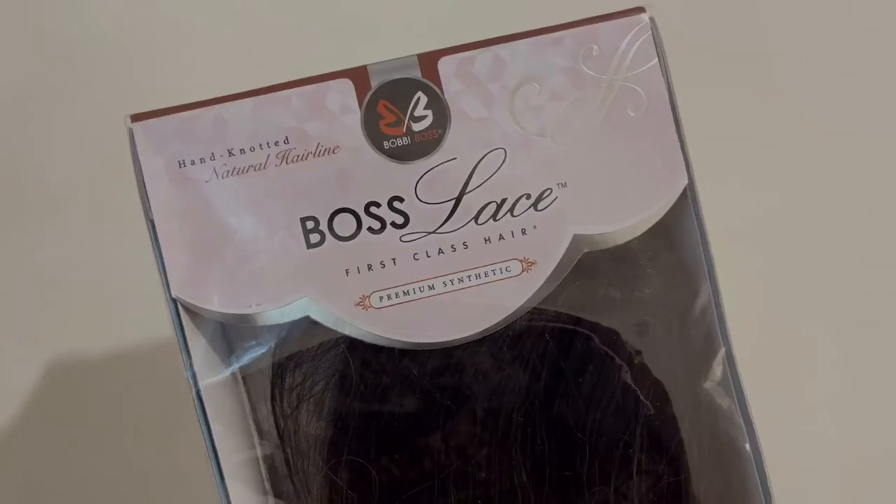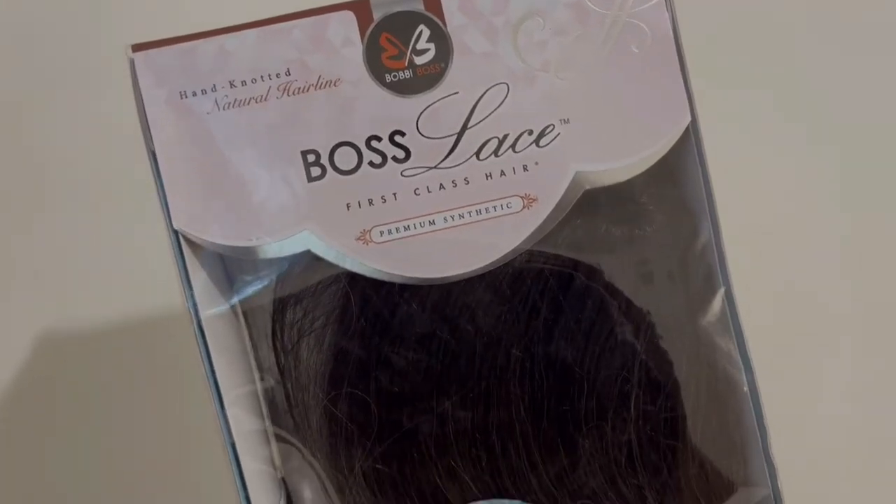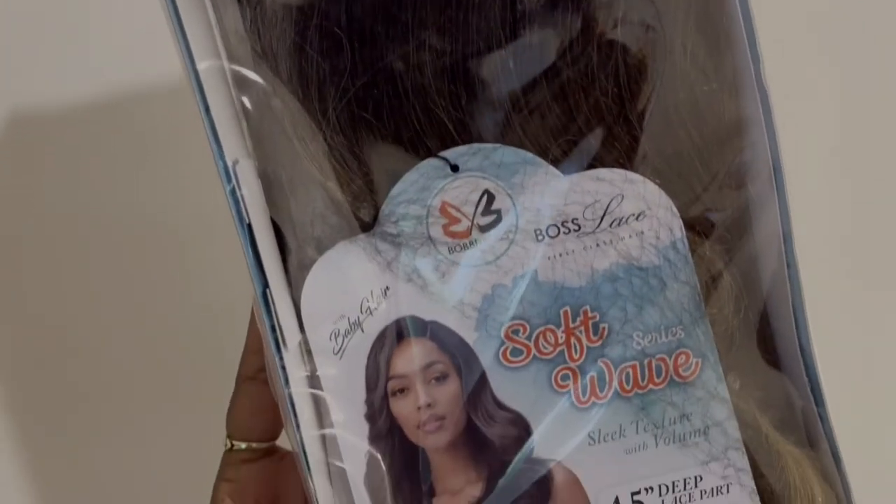Welcome back to home base! I am back with another hair video. I love this Bobby Boss unit — I'll have all the information in the description and later in the video. Before we get started, please subscribe to my channel, give this video a thumbs up, and meet me in the comments. The wig I'm working with today is by Bobby Boss.